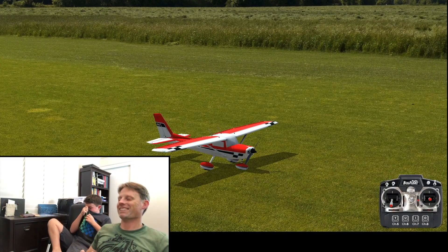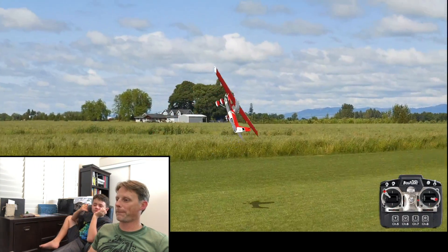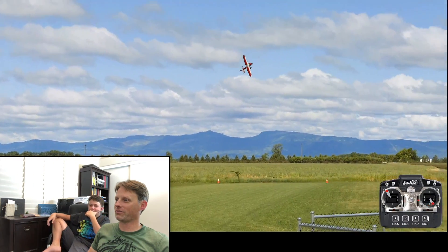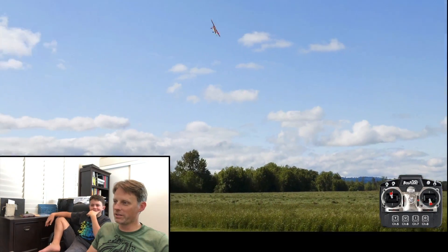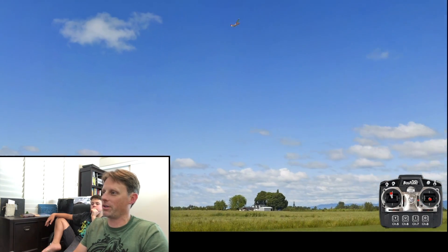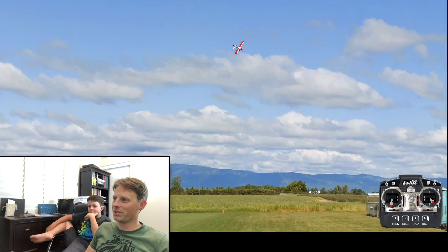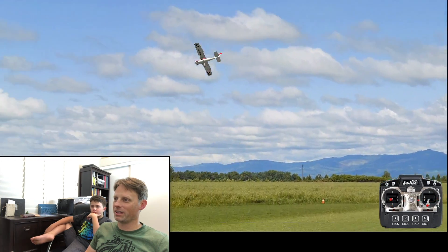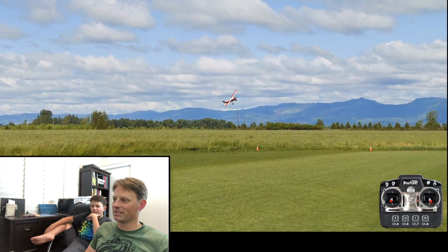All right, we'll give it one more go — Cessna 150, let's try to land this time. Cool thing is you've got the dial on here, you can do flaps — put the flaps down, do some touch and goes. This thing gets really floaty with the flaps as you can see. Let's set it up here — oh, he did crash.